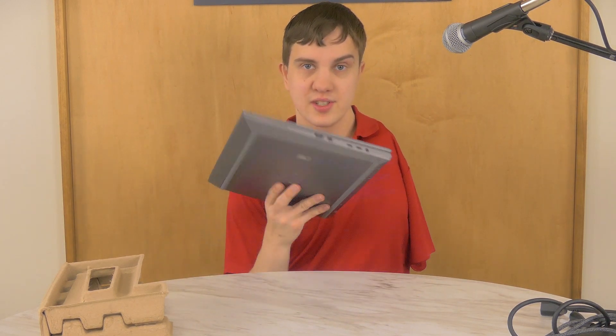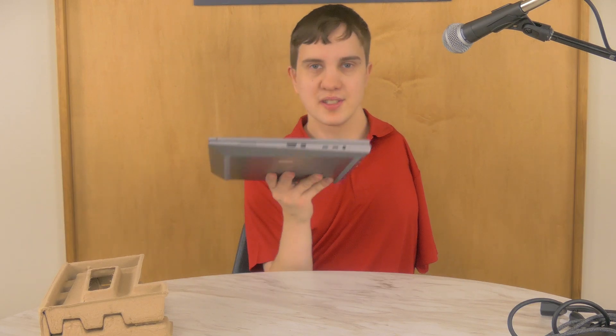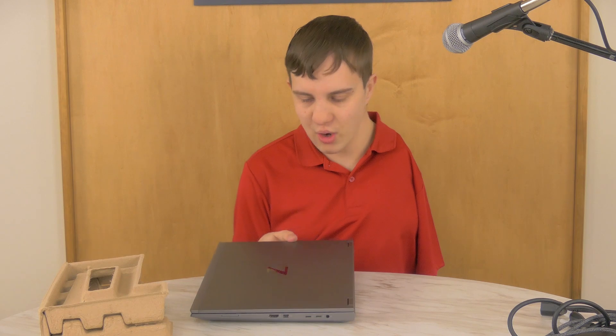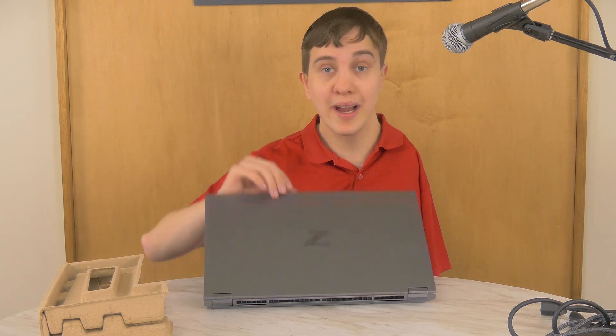So here's the laptop. It's very big and very heavy — it is thick with three Cs. This is not something you're probably going to want to tote around with you, but compared to a desktop, it is quite a bit lighter and more manageable.